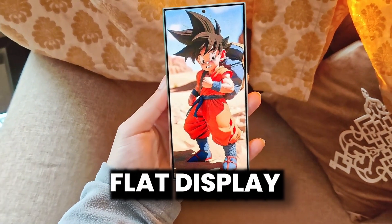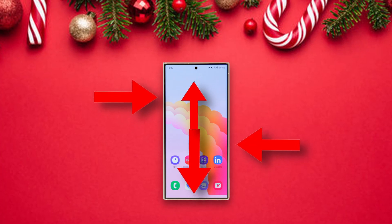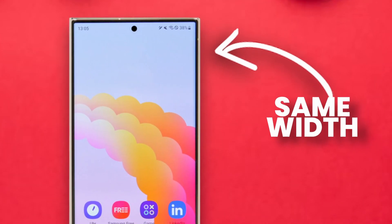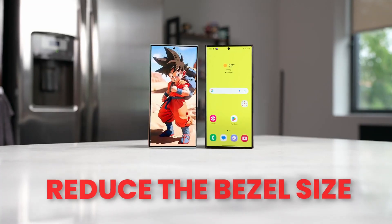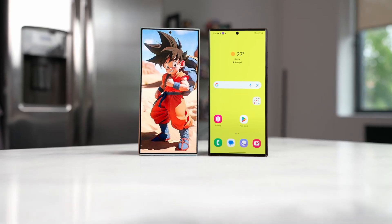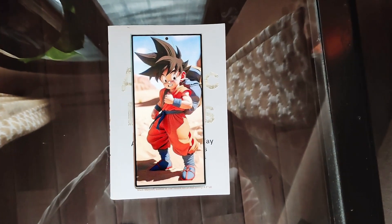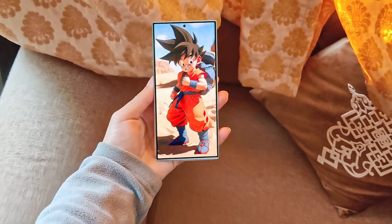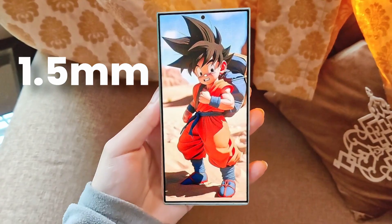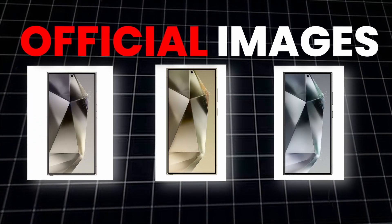The S24 Ultra will feature symmetrical bezels, meaning all four sides will have the same width. It is worth mentioning that while adding a flat display, Samsung manages to reduce the bezel size on the S24 Ultra, making it one of the smallest bezels on any Galaxy phone — even smaller than the iPhone 15 Pro Max. According to the source, it is 1.5 millimeters.